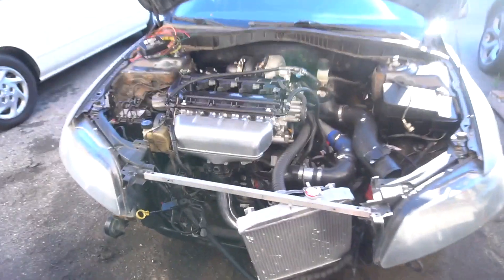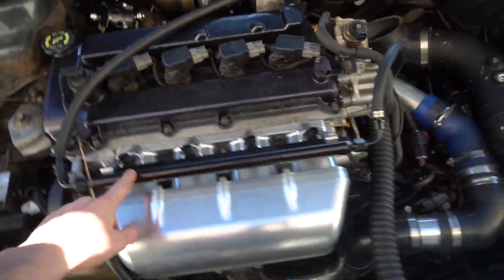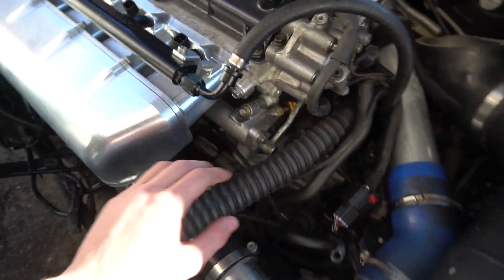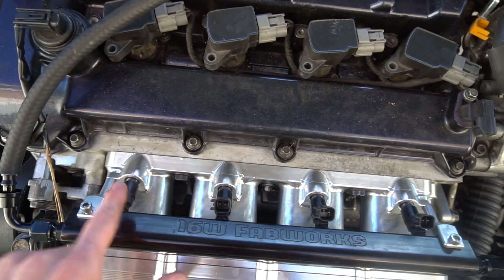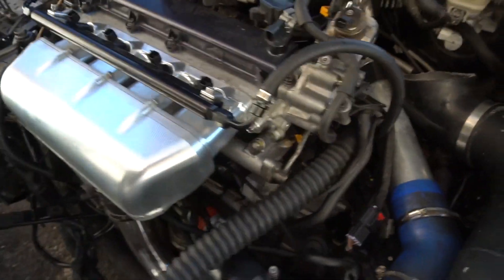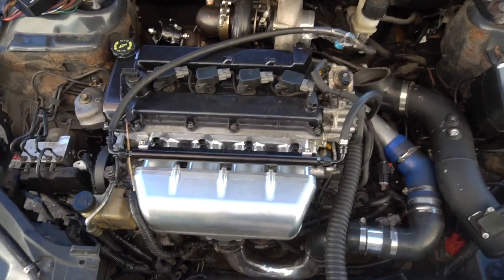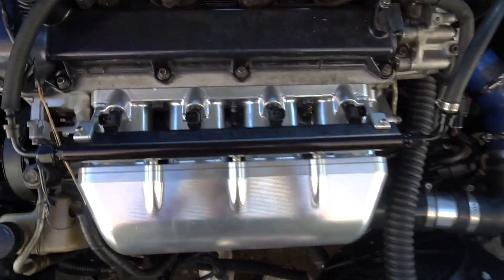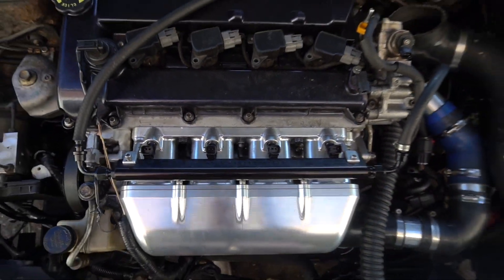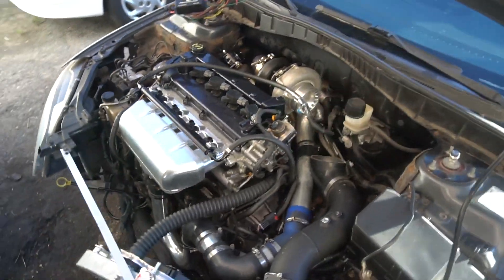So what you have to do to make more power is add more injectors. This is my new fuel rail right here — the one down here is the stock one. As you can see there's an injector here, here, here, and here — that's four extra, plus the stock four down there that go right into the cylinders via direct injection. That's what's known as 8th port: eight injectors total.